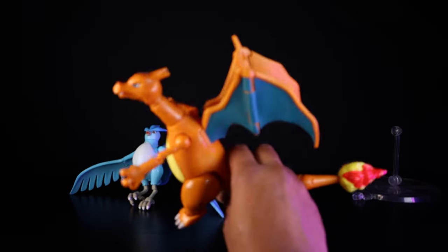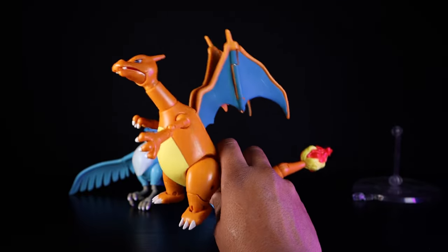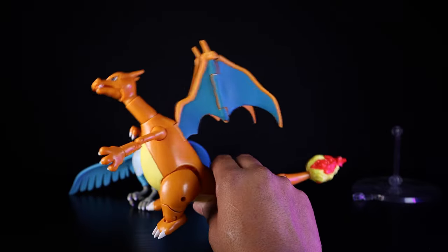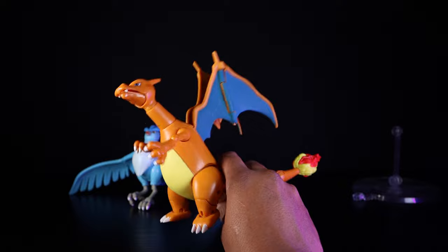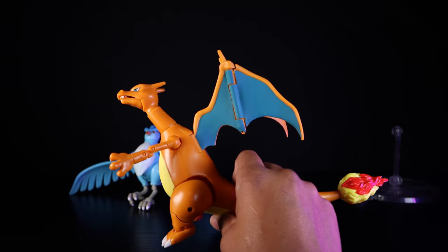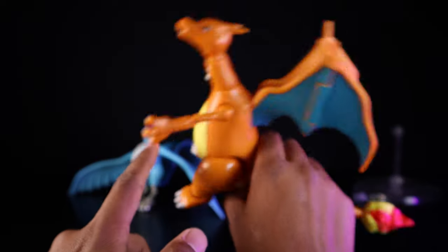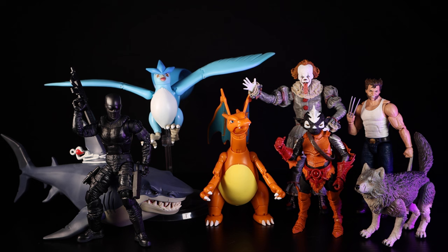He doesn't come with much but the attention to detail is crazy. These are some of my favorite figures in my collection, especially at $20 with crazy articulation — they're almost rivaling SH Figuarts Pokemon figures that cost far more. One of my least favorite things is the large peg holes on the thighs, and some joints can look a little off, but that's the nature of a $20 action figure.